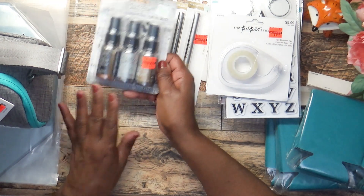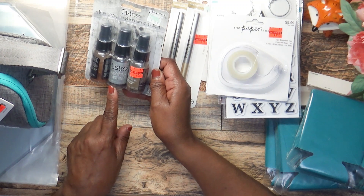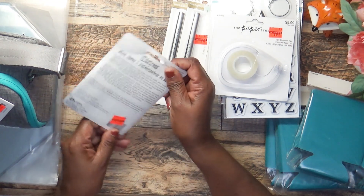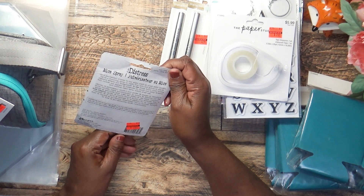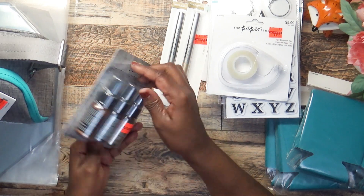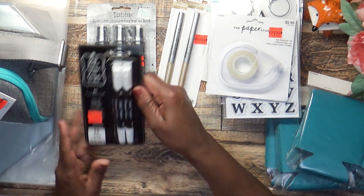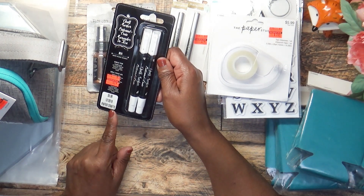I picked up these distress mica sprays — they were $9.49 and I got them for $2.37. You get a silver, a gold, and what may be a copper. It says 'Add pearlescent shimmer to any paper craft or mixed media project.' This is by Ranger. I also picked up these chalk markers, marked down from $6.99 to $0.87.